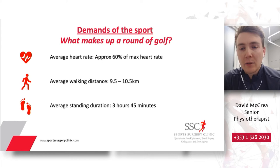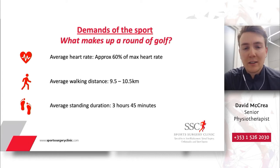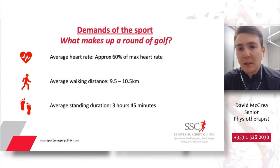The average walking distance over an 18-hole round of golf is anywhere between nine and a half to ten and a half kilometers, and obviously that can be halved if you're playing nine holes. The average standing duration can be close to three hours and 45 minutes on average, and again close to half that if you're playing nine holes. Golf absolutely puts a high demand on both our cardiorespiratory system and our musculoskeletal system, and it's important that we have strategies in place to manage that volume and demand as we age, especially if we like to play frequently.